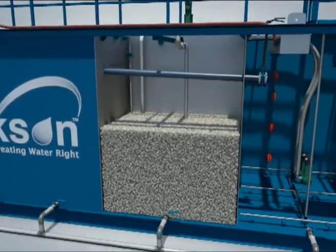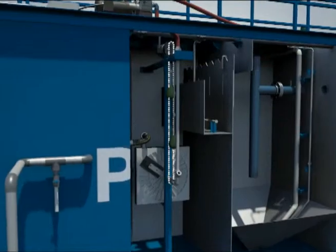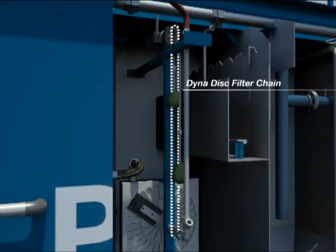Confirm that all bio media is in the aeration tank only. Remove bio media from all other tanks and put it back into the aeration tank. Confirm the chain is properly installed on the DynaDisc filter drive.